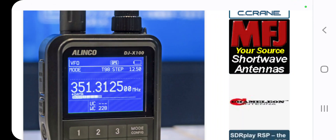I'm Zeru FXB, welcome to my channel. Just a quick one here on the new Alinco DJ-X100, which looks like it's a VHF/UHF transceiver.